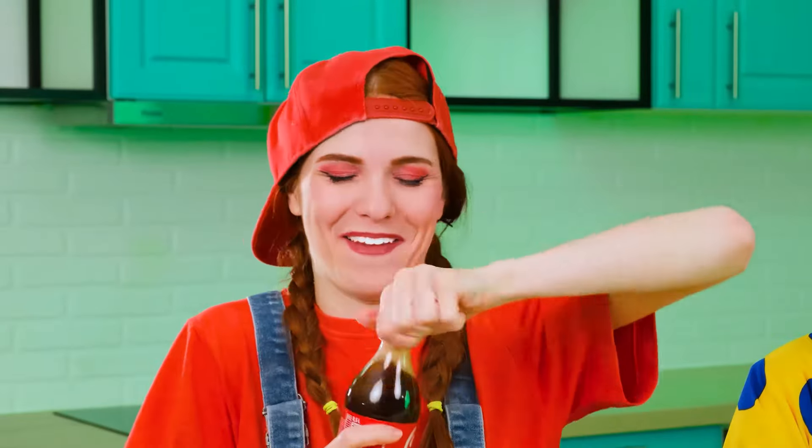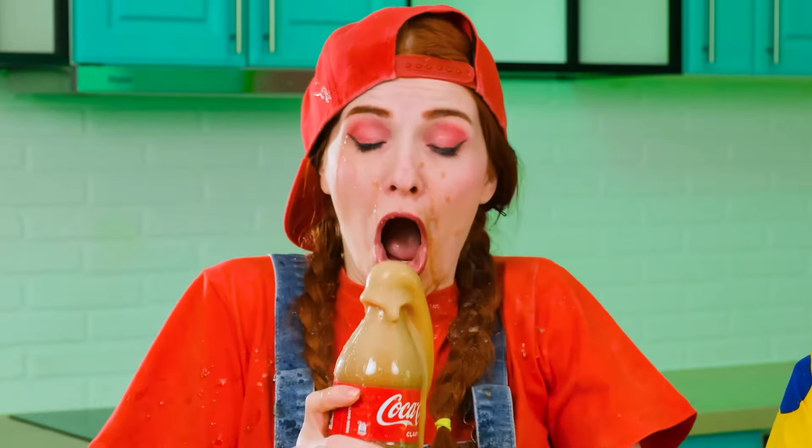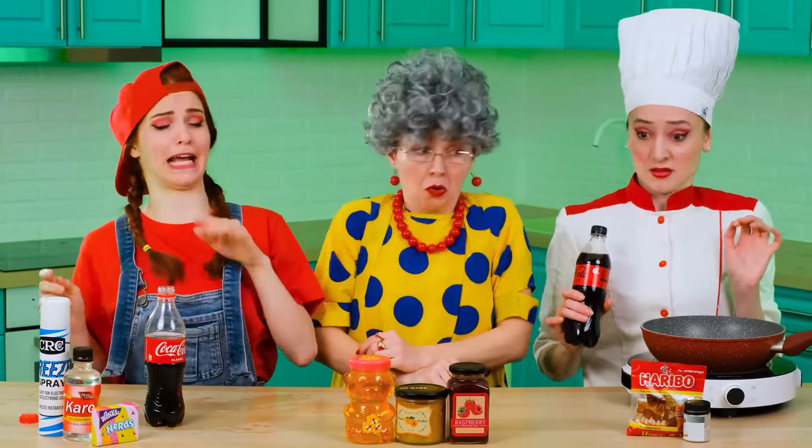First, of course, you need to take a Coke. Let's do this. Almost perfect, except for a couple of drops. Oh, Jill, you better try off. Thanks, Grandma.